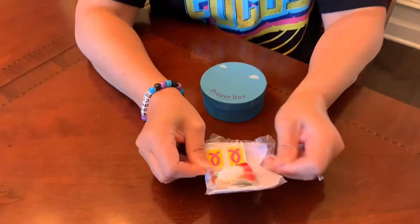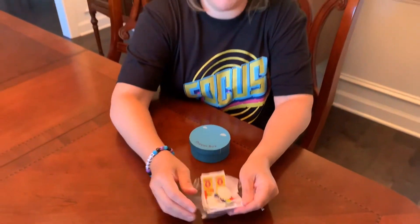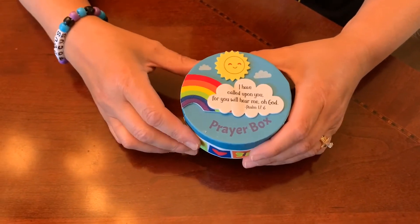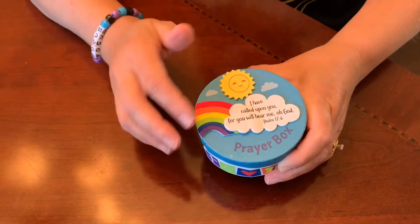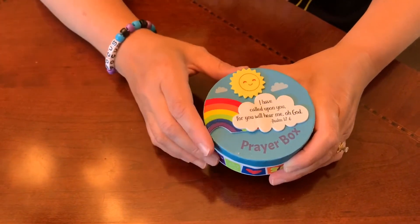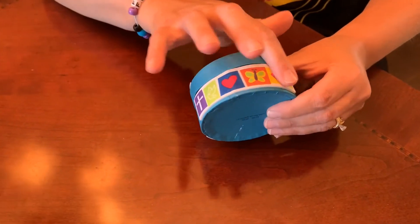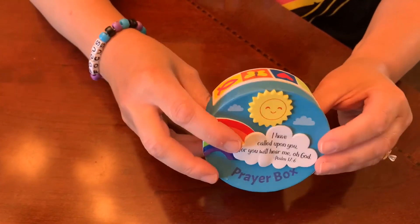Wherever you would like them to be. I'm going to complete this box and put the stickers on, and then show you the finished product. This is the finished product for your prayer box. All I did was peel the backing off of the rainbow, put it on, then placed the cloud overlapping it, the little sign on top, and then there were strips of stickers — I put one on the front and one on the back — but you can do those however you please.